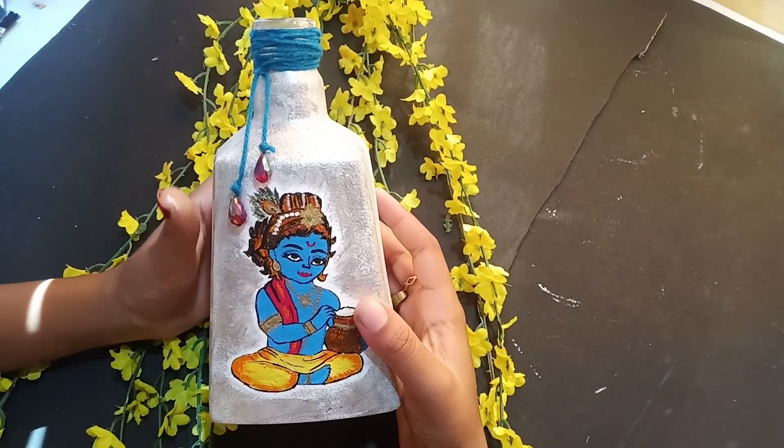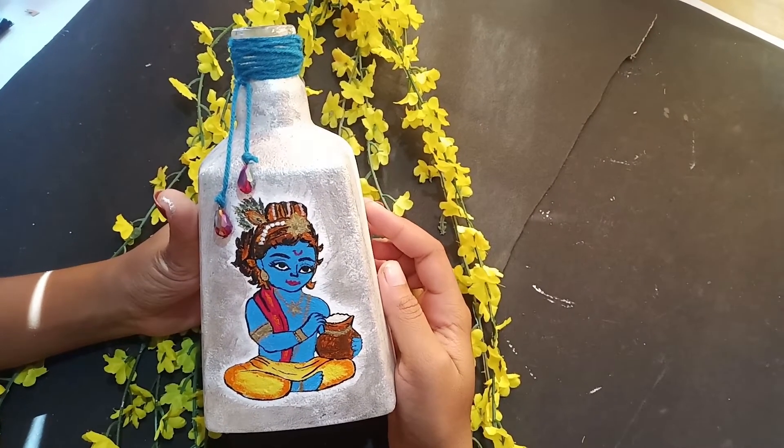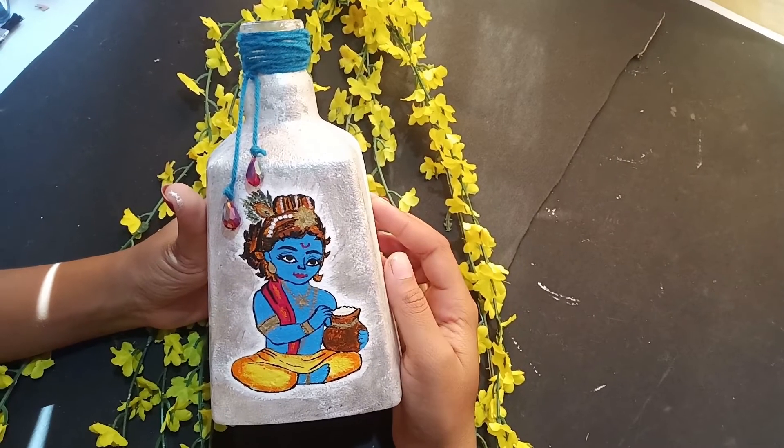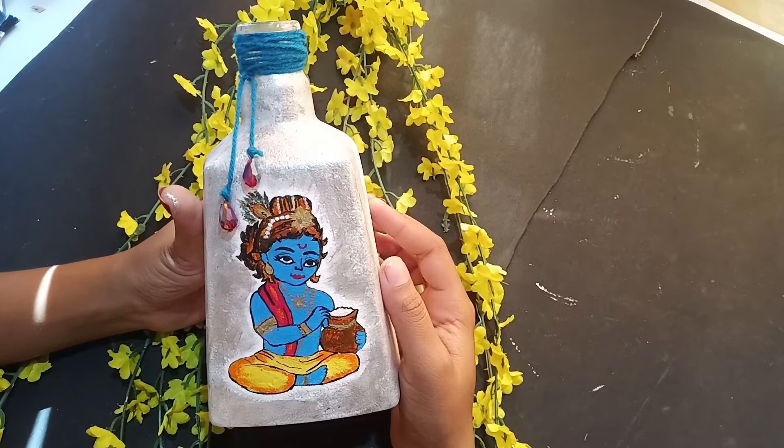Now we have to cut the third layer. If you enjoyed this video, subscribe to our channel. This will be a great video. See you in the next video. Bye!